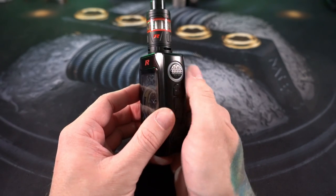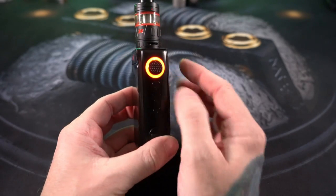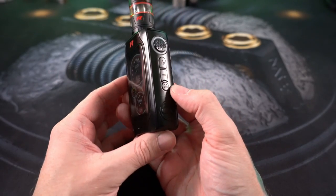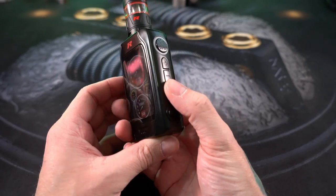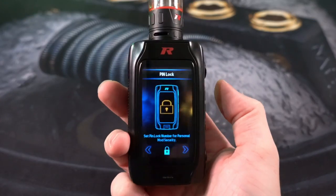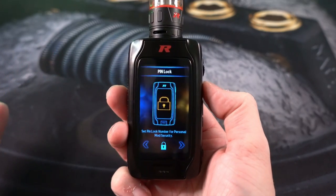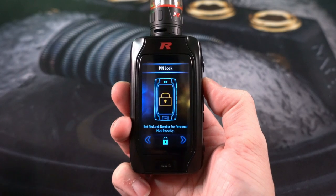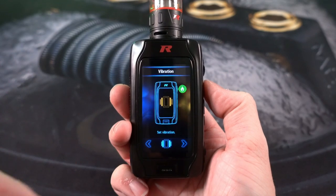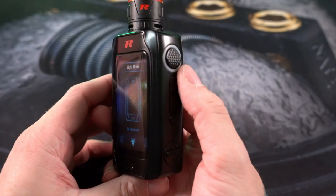The battery door has a sort of leather or faux leather feel — it feels nice, soft, and gives it a little bit of texture. The button itself is a little bit textured. You can customize everything about this mod, including the illumination around the button, and that's all done in the main menu. You access the menu by holding down the M button. Every time you go into the main menu it leaves you off where you were before.